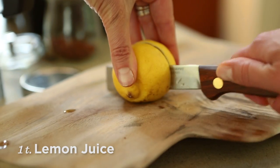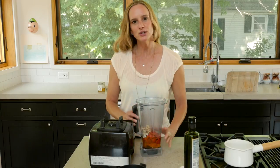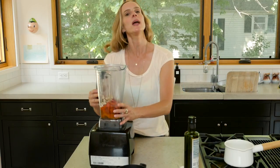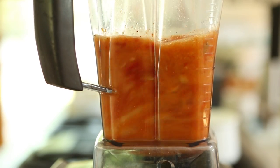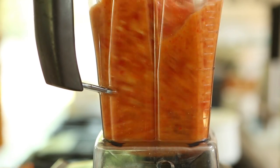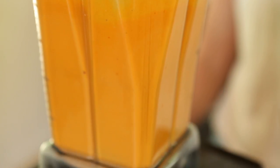I'm also going to do about a teaspoon of lemon juice. Now that all of our ingredients are in the blender, I'm going to blend it really well because you want it to be smooth and velvety. If at any point you notice it needs a little extra water, go ahead and add some to get it to the consistency that you like.